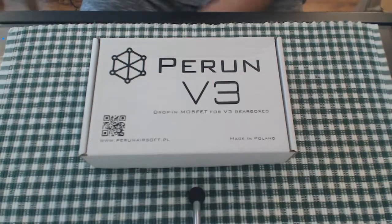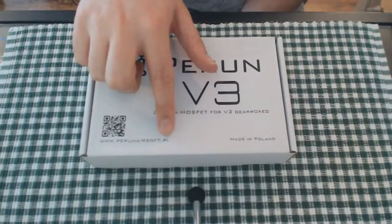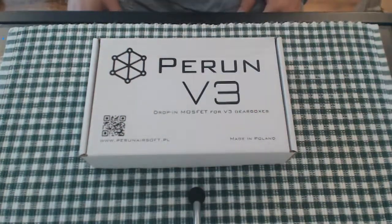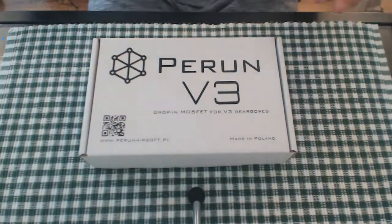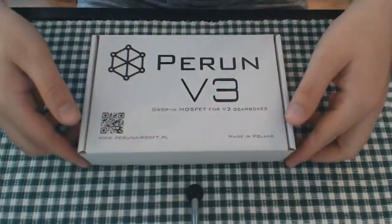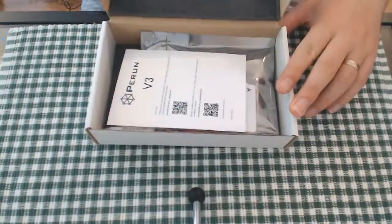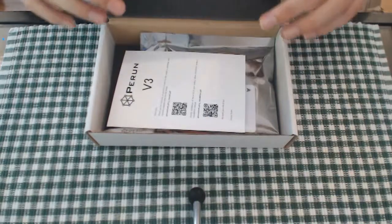My guess is the QR code will bring up the website address — www.perunairsoft.pl — and then 'made in Poland.' I have never opened this myself; I've seen a few unboxings. I'm just going to jump straight into this and open up the tabs. It's a very nice, neat little box — I might even use it for little parts. It's nicely foam padded on the inside.